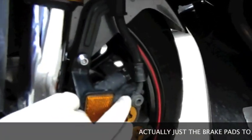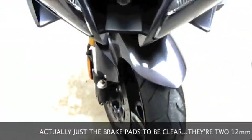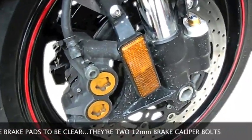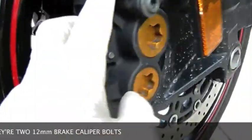All right, so what we're going to do is we're going to change the front brakes. We're going to start by removing these bolts — we've got two right here.